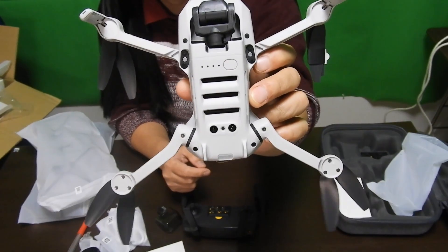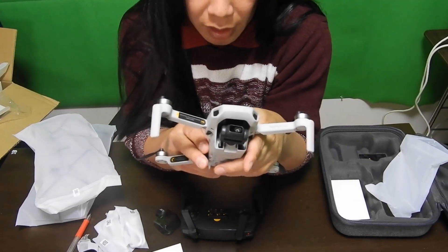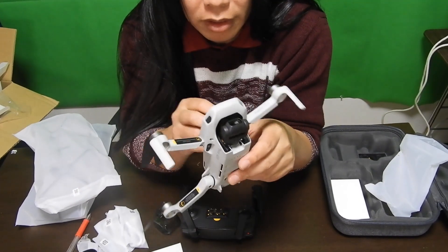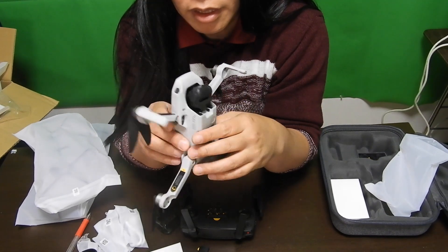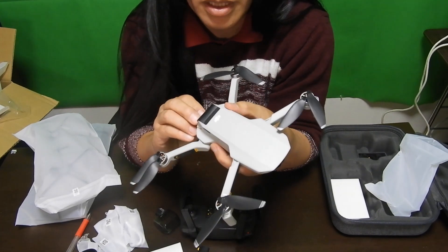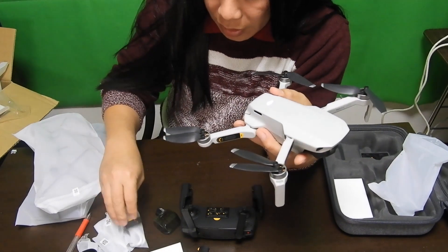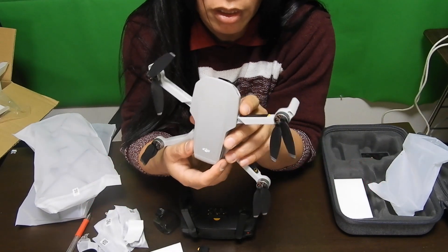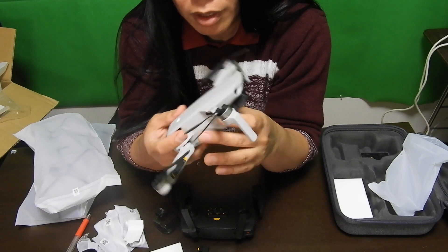This is the Japan version. The difference of the Japan version is, if you put on the battery, it's only 199 grams, which is 50 grams lighter than the international version. That's the problem, because they claim that one battery can fly up to 18 minutes. But when the company claims one thing, it's much, much lower than they claim if you test it. So that is the bummer, but we're gonna test it.